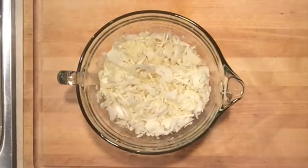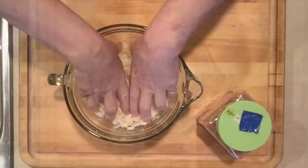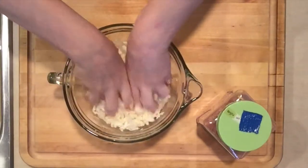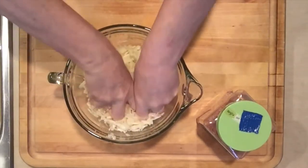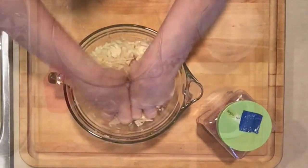The cabbage measured out to four cups, so I'll be using a half a tablespoon of Himalayan salt. I just massage the salt into the cabbage until the cabbage creates its own brine with the salt.